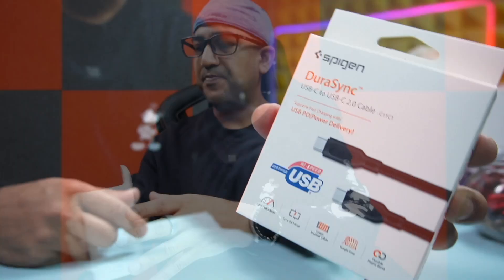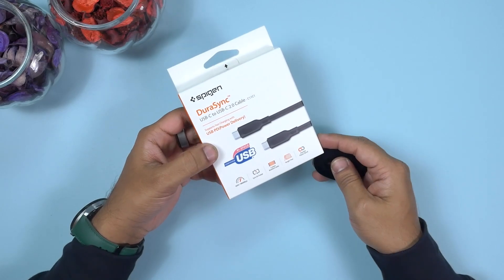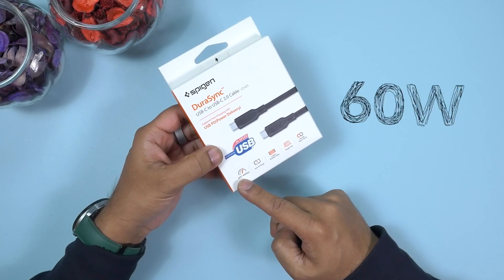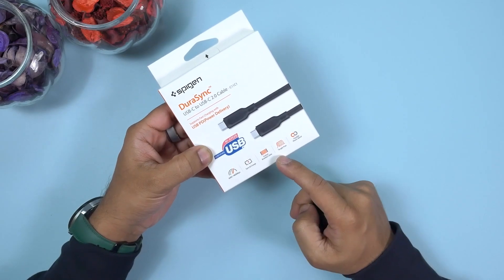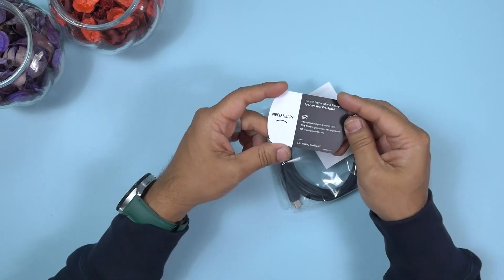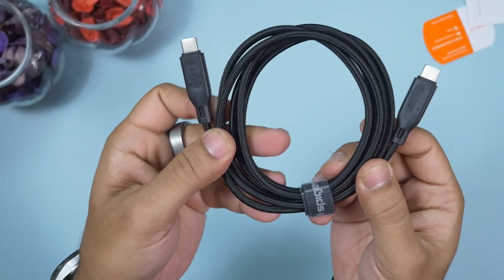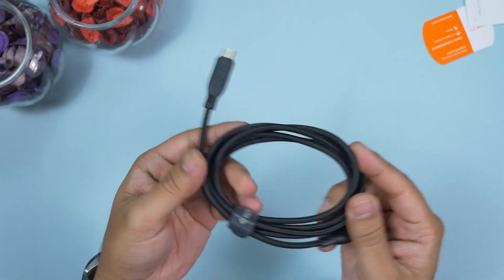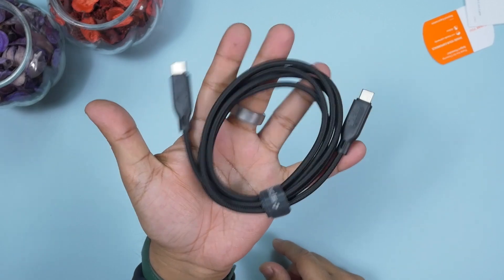Here is the DuraSync USB-C to USB-C 2.0 cable. I believe this is one of the best USB-C cables available — it supports fast charging with USB Power Delivery and is certified for high-speed USB. It supports 60-watt charging and 480 megabit per second data transfer, so you can sync and charge simultaneously. It's a cotton-braided, tangle-free cable with a foldable plastic bend. I really like that Spigen includes a thank-you card with all the necessary support information. The build quality is excellent, and it supports all different fast charging protocols for super fast charging without any hiccups.